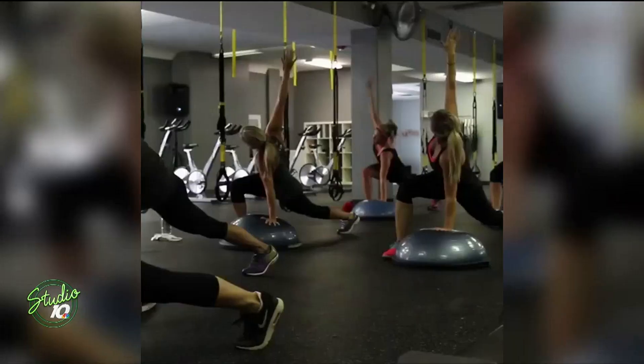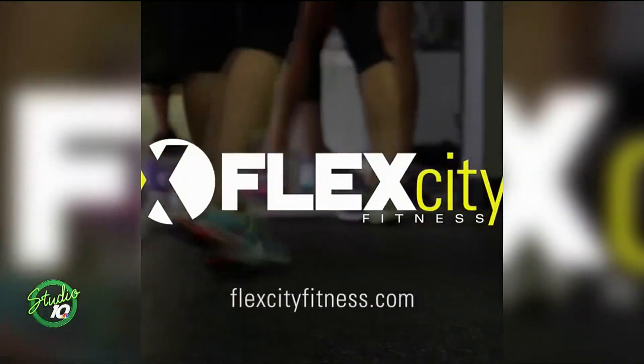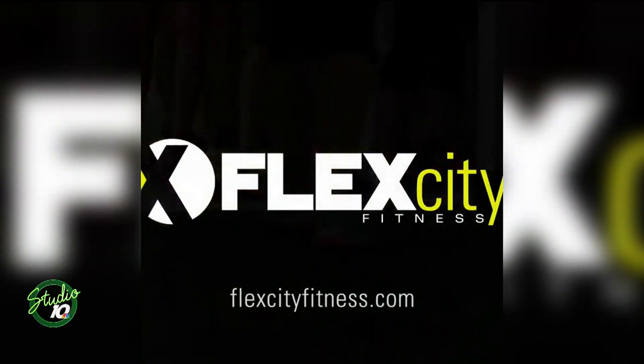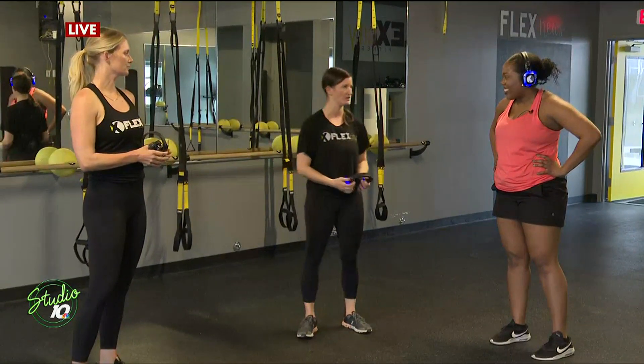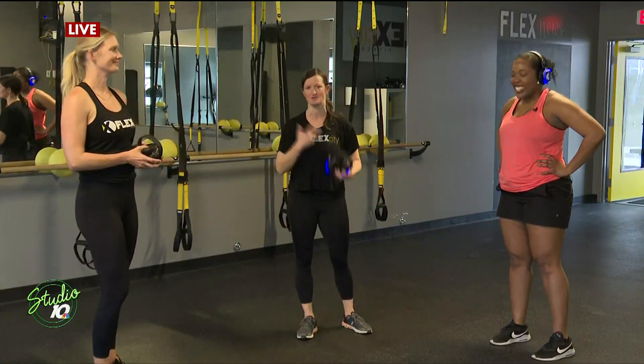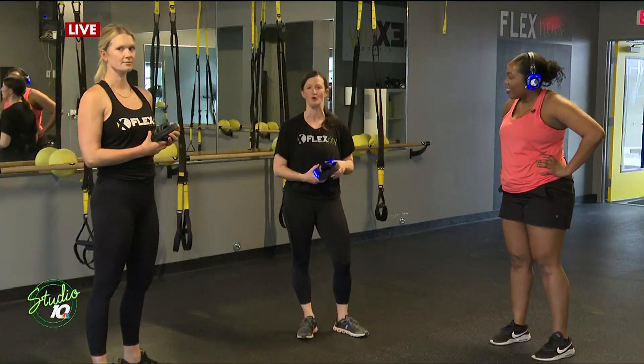That's why we find the group fitness setting to be so impactful. We've had people become friends, be at each other's weddings — lots of cool things from coming to classes together. More than anything, it's doing something you enjoy. And there's a quote: motivation doesn't last, neither does bathing — you just have to do it every day. Sometimes it's just getting yourself into that routine, even when you don't want to.